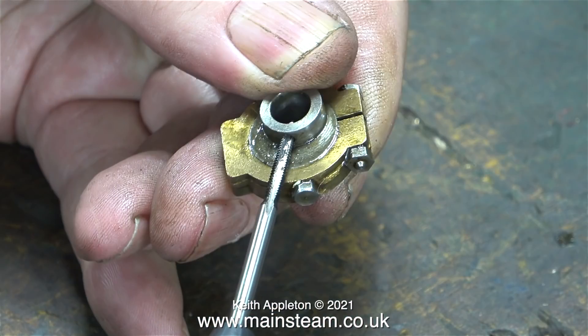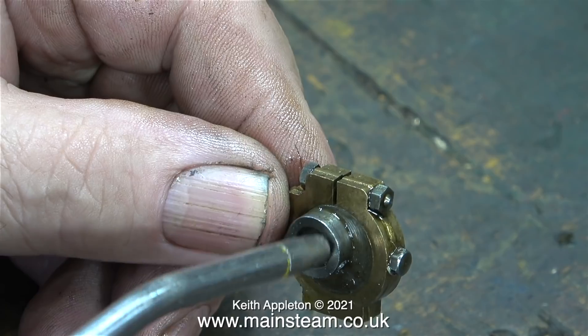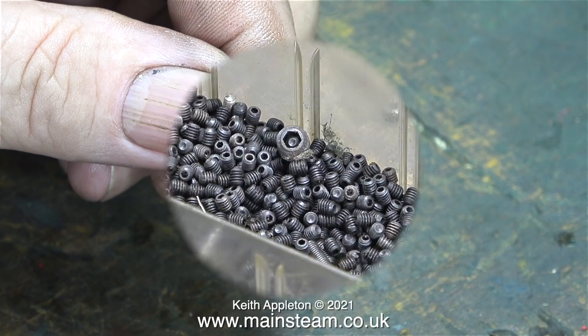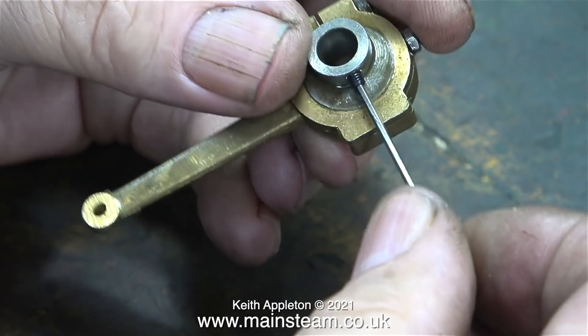I can't find 7BA allen head grub screws, so I'm going to rethread the hole to 6BA for a 6BA allen head grub screw. I'll just blow away the swarf with my airline. All I need now is a 6BA allen head grub screw from my box of assorted allen head grub screws, which were given to me many years ago by my friend Randy Blackburn, who sadly died recently.